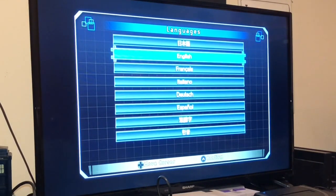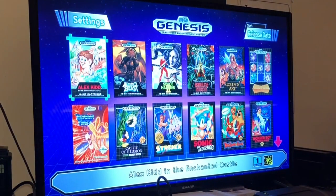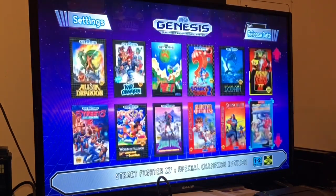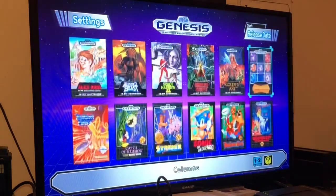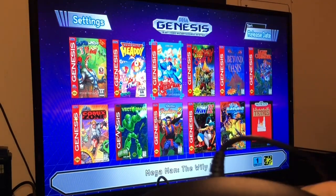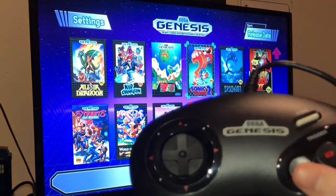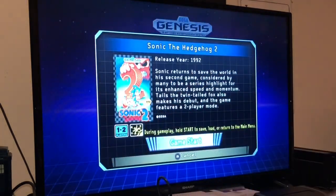Well, that's good — at least we have a working unit. I like the menu music. Now people have been saying that Sonic 2's rings have a sound lag of about 11 milliseconds, so let's try Sonic and see if I notice.